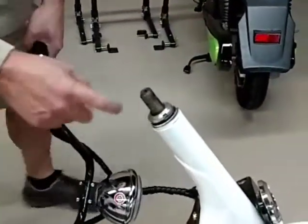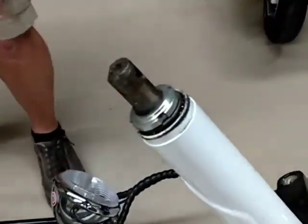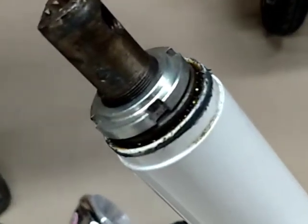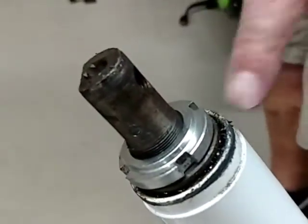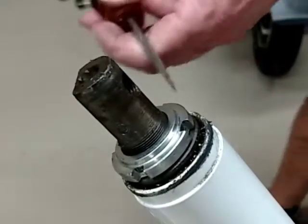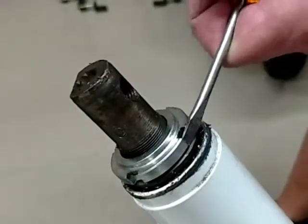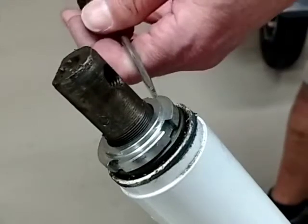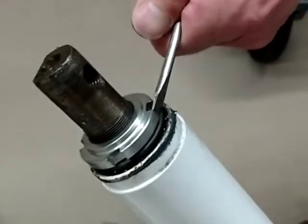Then on the stem, you've got a spanner nut right here. If you don't have a spanner wrench — which most people won't have one that will fit that — all you want to do is hit it with a screwdriver and a hammer. You just want to tighten this onto the stem, so just slowly keep tapping it like that, and you'll feel it start to snug up.